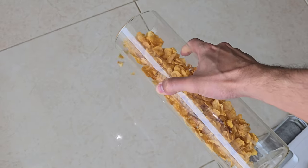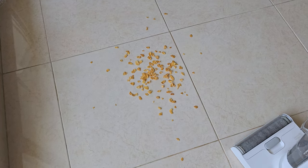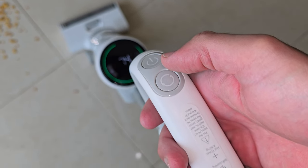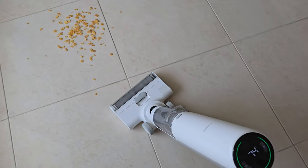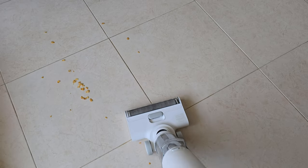Now let's test the vacuum cleaner with some solid objects. I'm going to sprinkle the floor with Kellogg's Corn Flakes and see if it's going to vacuum all of that. Let's activate — that's turbo mode. Incredible! Did you see that?